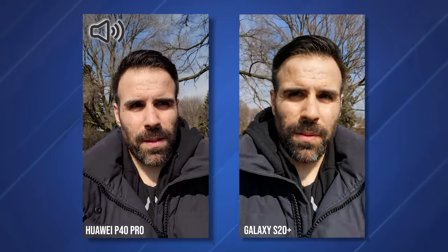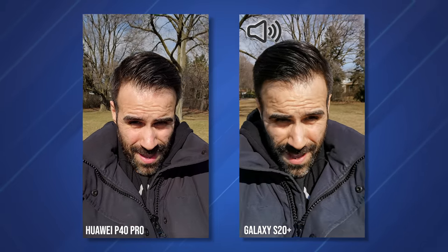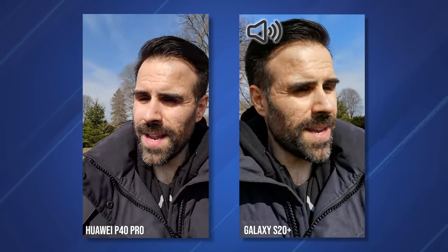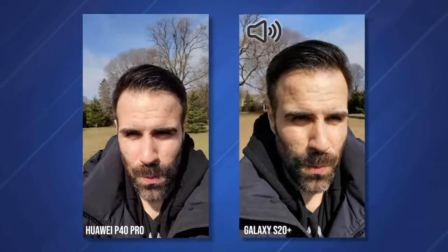Right now we're doing a front-facing video test — this is the Galaxy S20+ versus the Huawei P40 Pro. You guys let me know which one sounds the best, which one looks the best, and which one has the better stabilization. So let's do a little quick run test — or more like jog test.